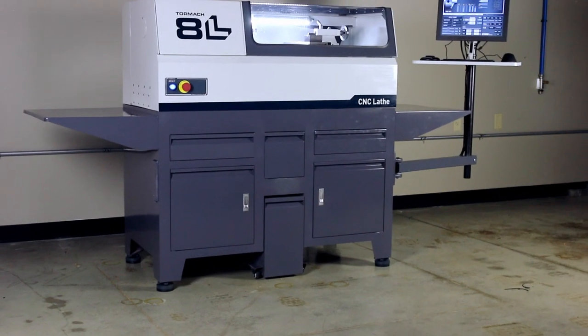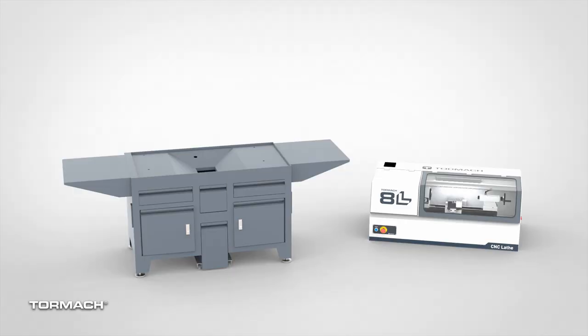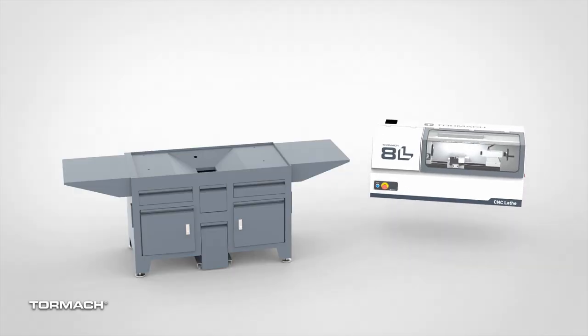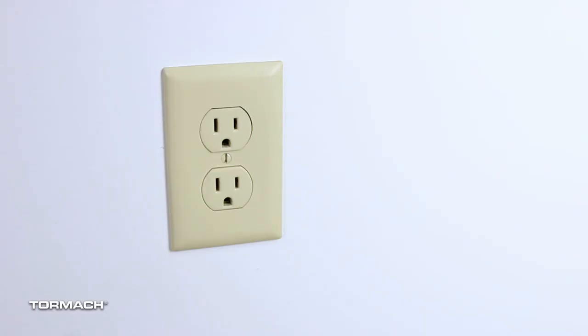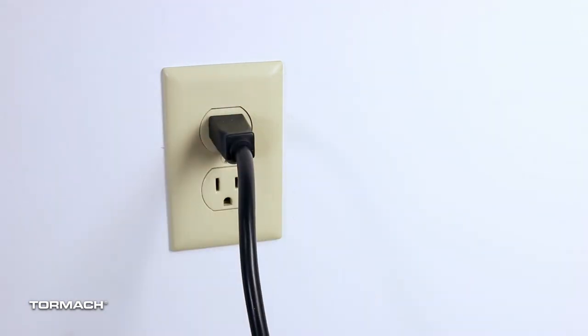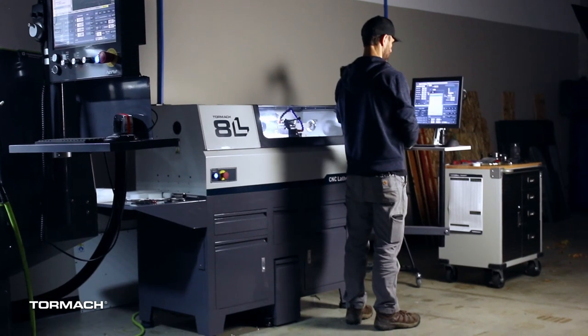Introducing the Tormach 8L Lathe — a compact and capable CNC lathe. The machine comes pre-assembled so that the installation process is very easy. Just lift it out of the crate and set it on the stand or your favorite tabletop. It also runs on household 120 volt power, allowing you to plug it into any existing outlet. This brings huge value into any shop, school, or home.